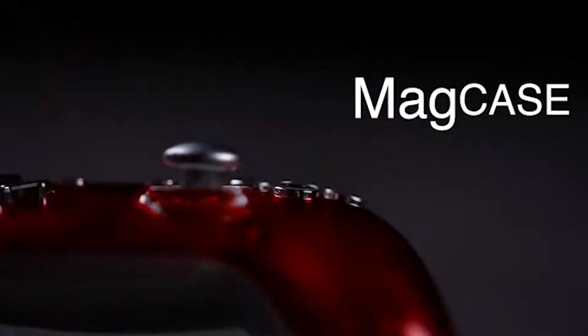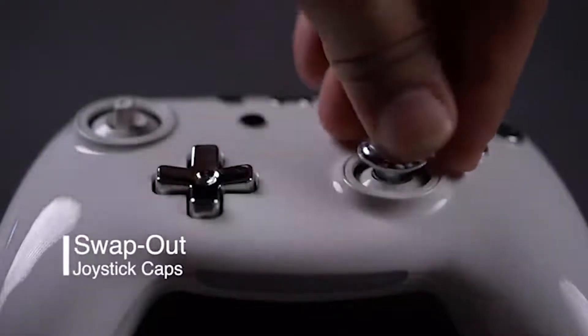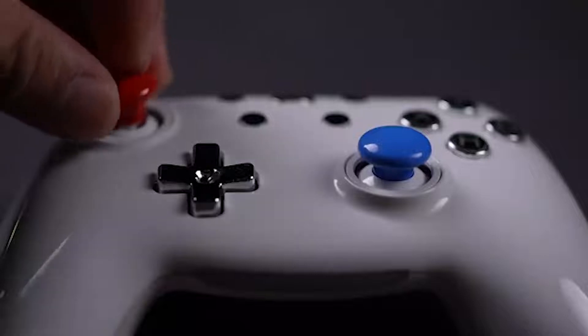The Crush Controller is compatible with Nintendo Switch, PC, Android, Windows, Raspberry Pi, and Steam. It connects via Bluetooth 5.0, which means it has a low latency and a long battery life. It also comes with a USB-C cable for charging and wired connection.